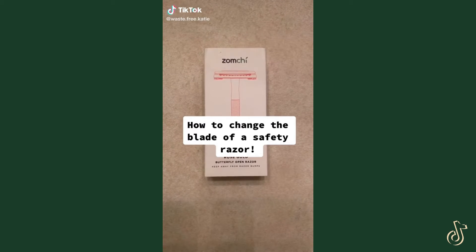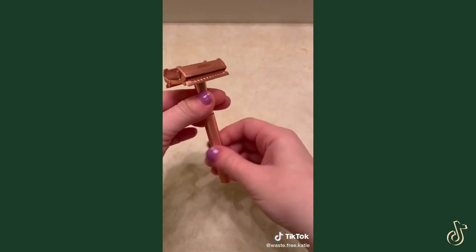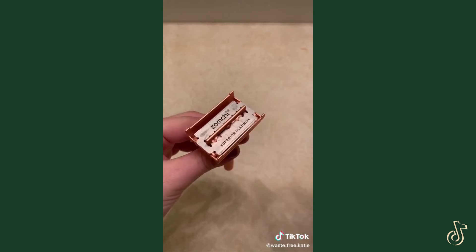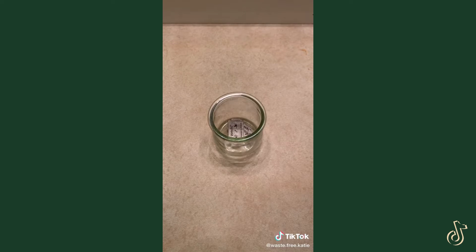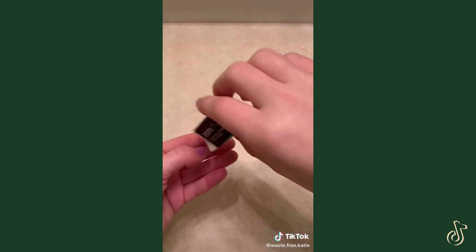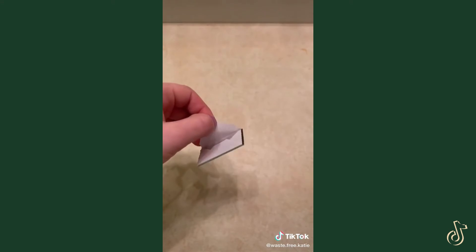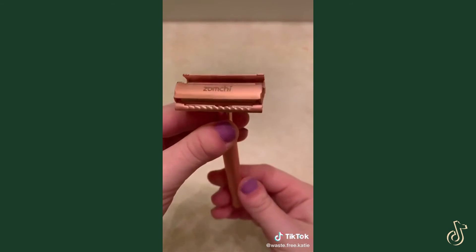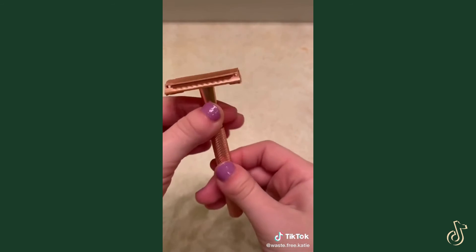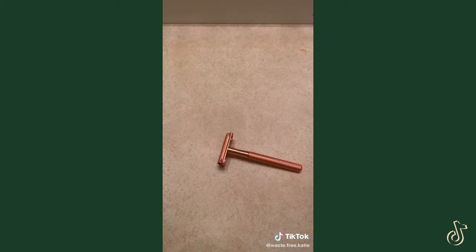How to change the blade of a safety razor. First you're going to have to open the razor so you can get to the old blade. This is a butterfly open razor, so you just spin the handle. Next you're going to remove the old blade — I like to store mine in a container so you can collect these and then recycle them later. Next take out a new blade; be very careful not to cut yourself, they're obviously very sharp. Insert it into the same place that you took out the old one. Now close it the same way that you opened it by spinning the handle. Now you have a new blade on your safety razor and you're ready to go.